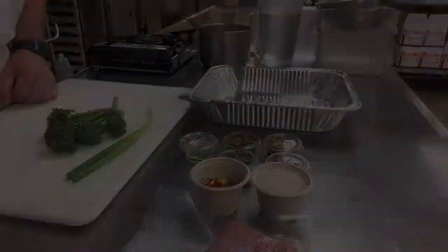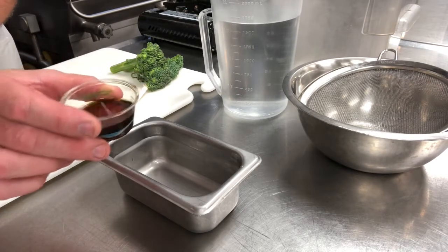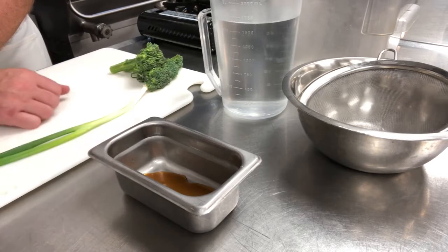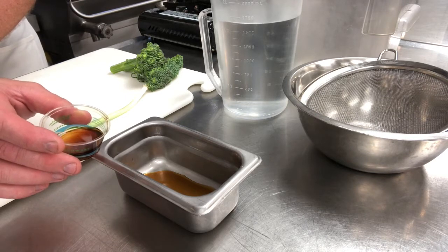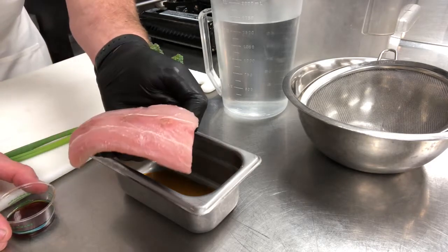There are two things we have to get started right away. The first thing is to find your ponzu sauce — it has the viscosity of water — so we're going to put a little bit of that ponzu in the bottom of this ninth pan. Ponzu sauce is a mixture of soy sauce, mirin, and usually some sort of citrus fruit; a lot of times it's yuzu, but in this case it has lime in it.